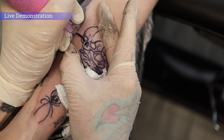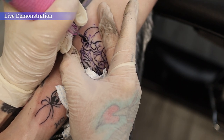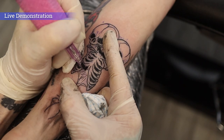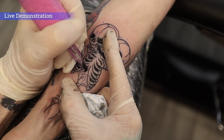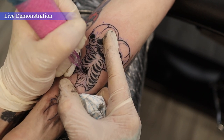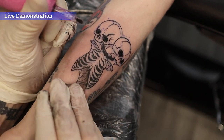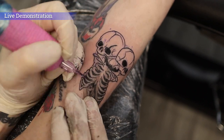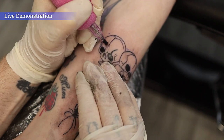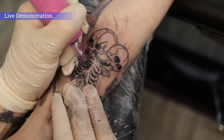Now I'm packing some black — I've turned the machine down to about 8 volts. I've switched to an 11 curve mag, angling it and brushing black away from the line. Just like the liners, the mag performed extremely well. This machine is super light, very well balanced, and has very minimal vibration, which just makes it an absolute joy to tattoo with. I had lots of fun with this tattoo.